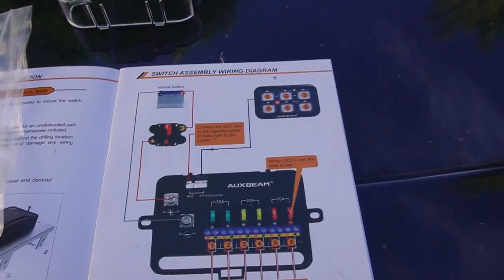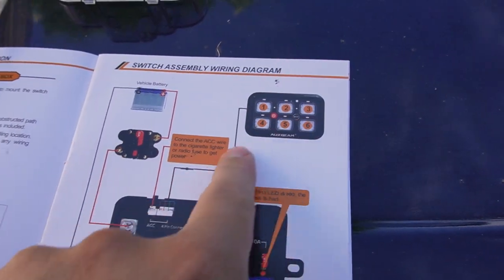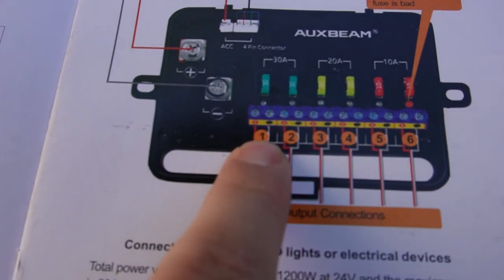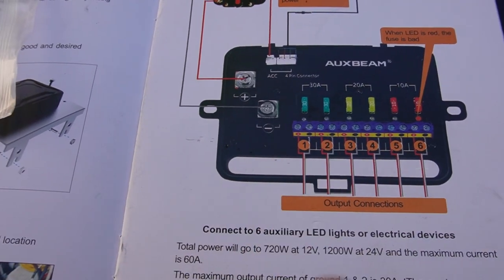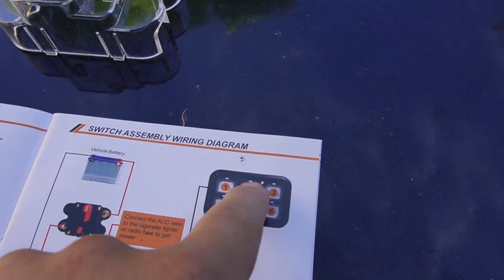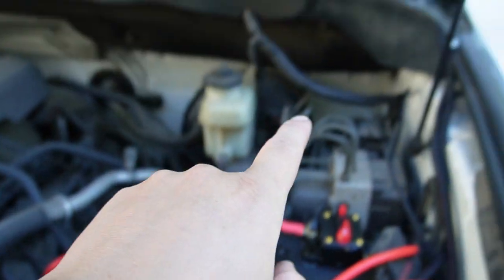It's the next morning and we're back getting this Auxbeam switchboard all wired up. Today is super easy — literally just plugging in the power buttons and making sure it works. Our final steps: plug the firewall cable into the fuse box, wire the pod lights into outputs one and two, then get our positive and ground wires connected to the motherboard, and we should be able to use the switchboard to turn the pod lights on and off.